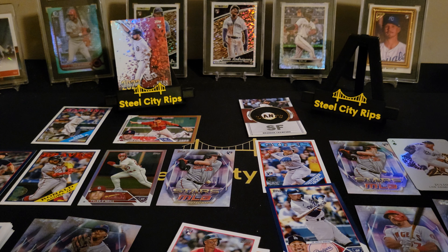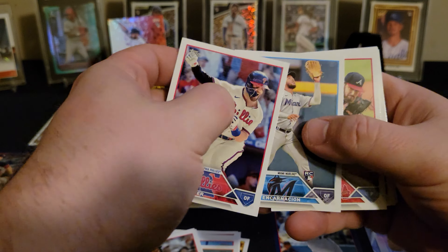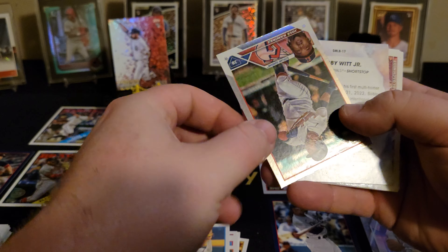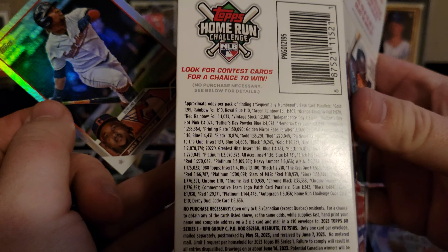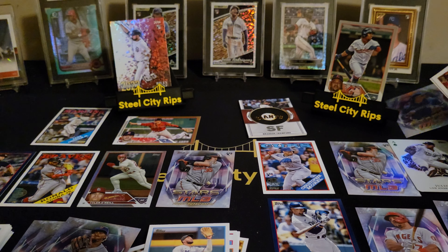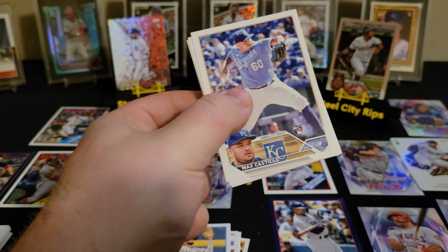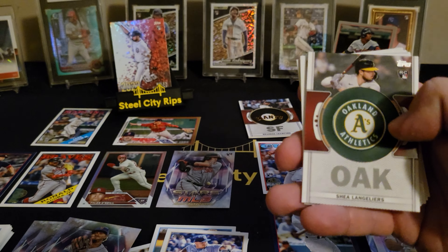We'll go two versus two, give the blasters a chance at redemption. Got a lot of cards hanging here. Let's try to go a little faster on this box. We got something backwards — rainbow foil. Rainbow foil is in the blasters too. One out of ten packs, so math checks out. Here's a Bobby second year insert. Some rookies mixed in here. Eli Morgan — there's a rookie, we'll take it.